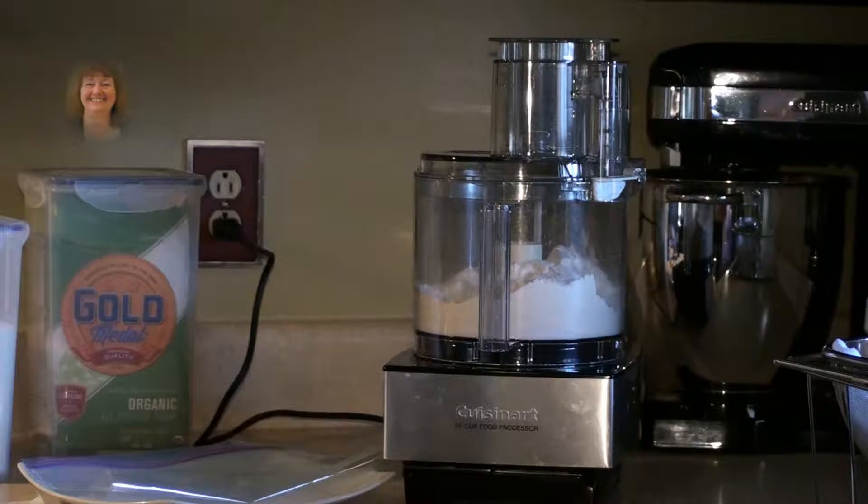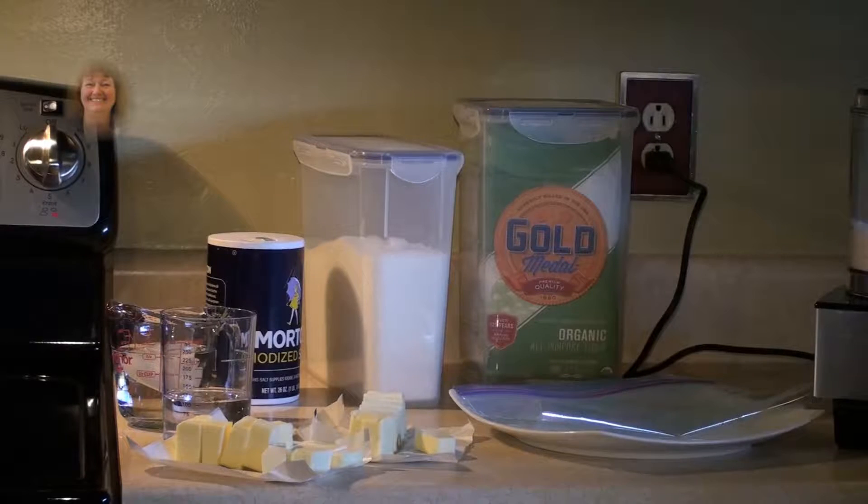You can use yours or get this one at amazon.com. You will need 2 and 2 third cups of organic unbleached all-purpose flour, 2 third cup of sugar, 2 sticks very cold unsalted butter, 1 teaspoon salt, and 1 half cup of ice water.